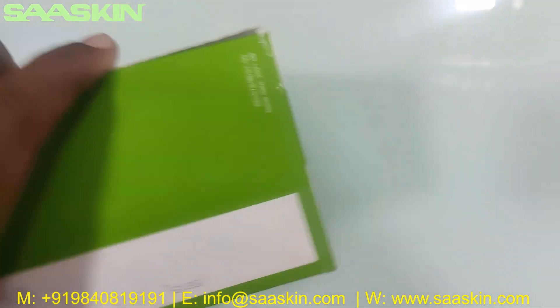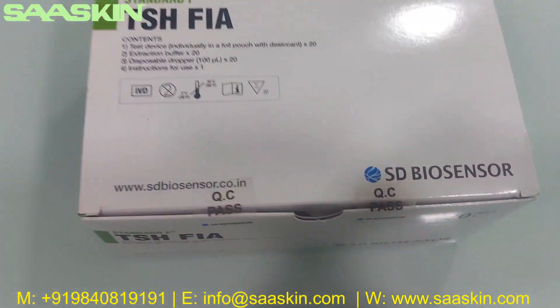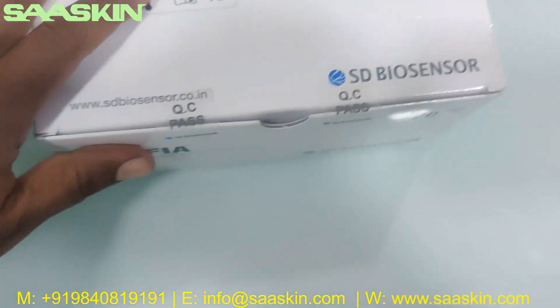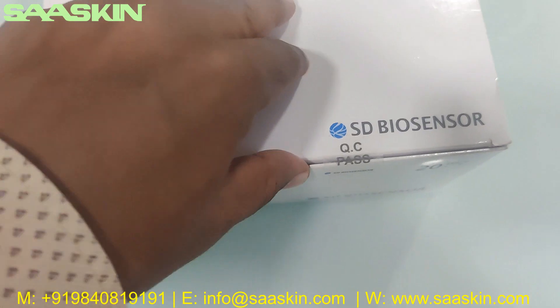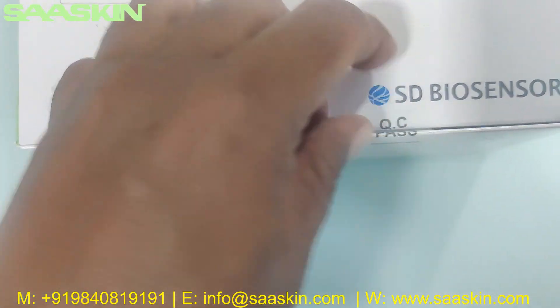This is how the total test kit box looks like. Let me unbox this for you. There's a QC sticker here, let me remove this sticker.